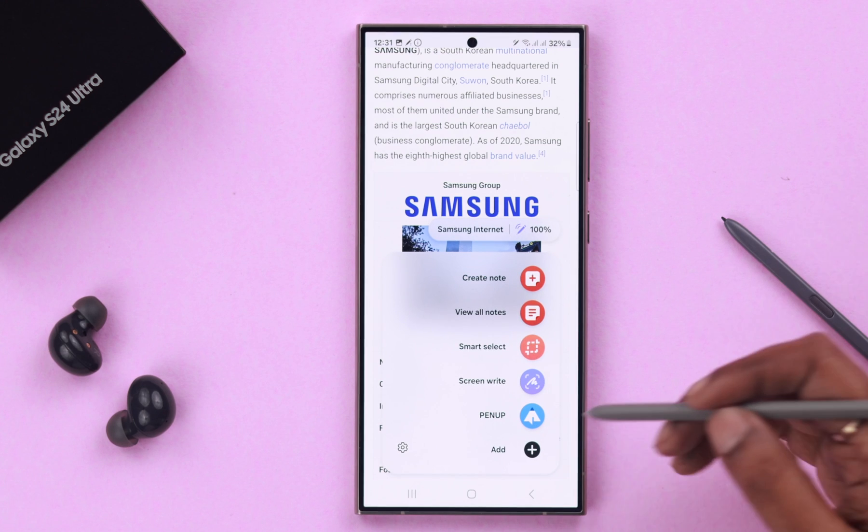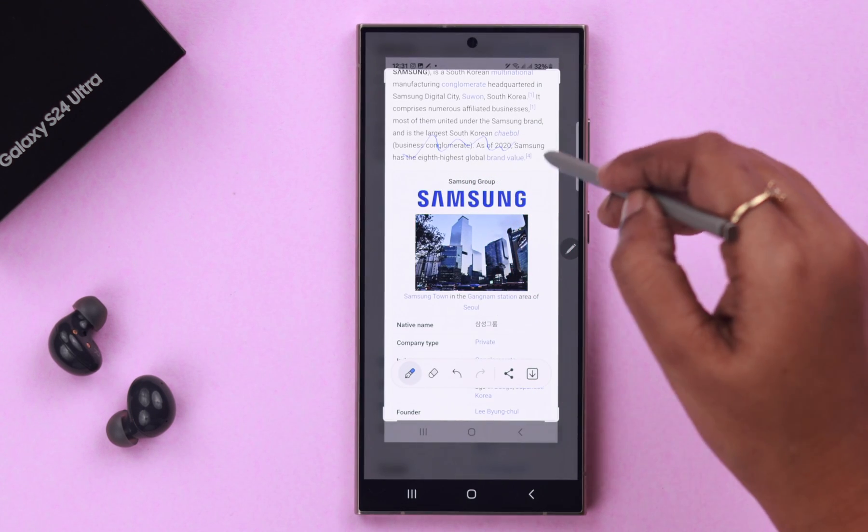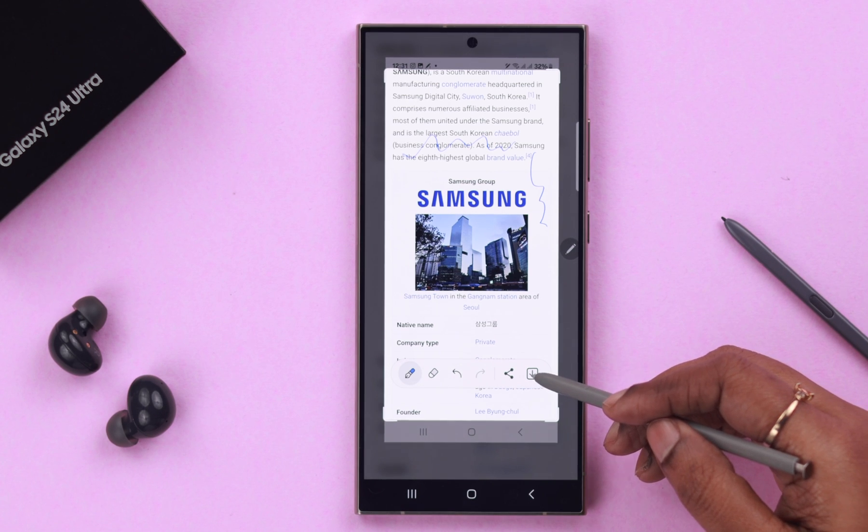If you want to write on your screenshot, select the Screen Write option and from here you can write anything you like. After that, don't forget to save it right from there.